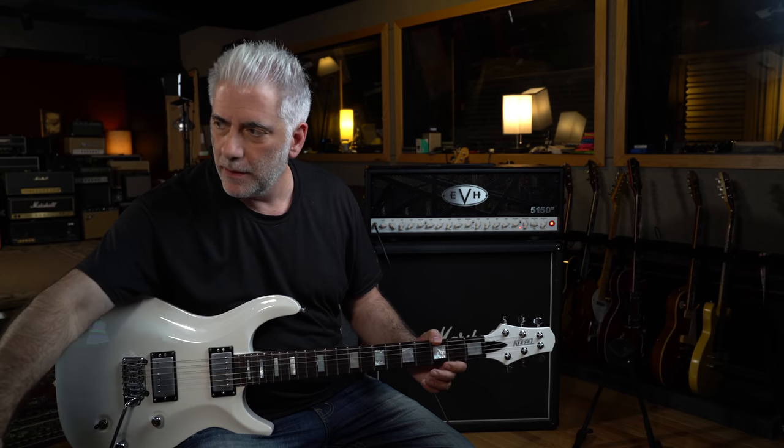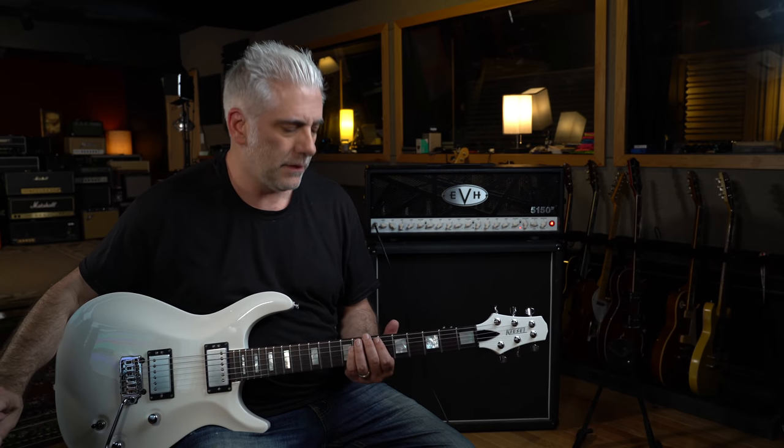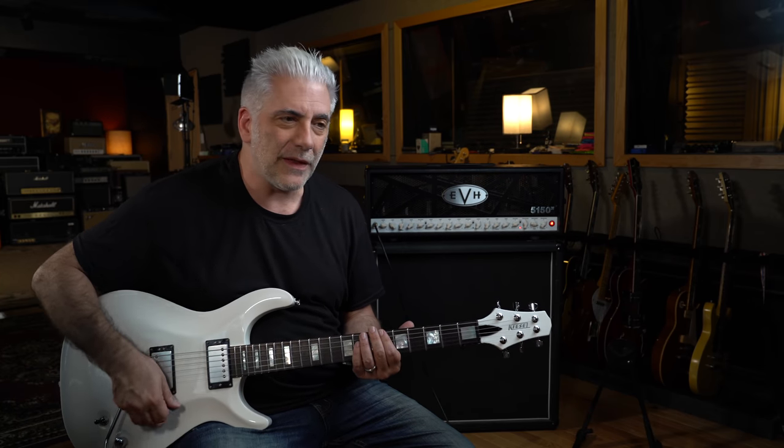We're into the verse where Phil enters: "Can't you see, I'm easily bothered by persistence, one step from lashing out at you." One thing that's really cool about the verse are the guitar stabs halfway through. Let's solo the guitar — we've got this power chord that is based on the major seventh, but with the fifth in the bass.